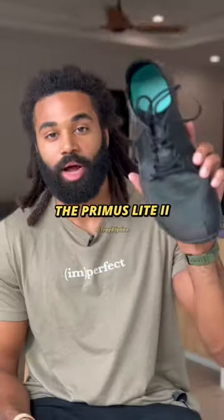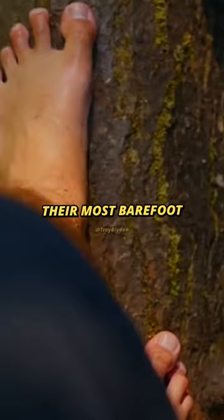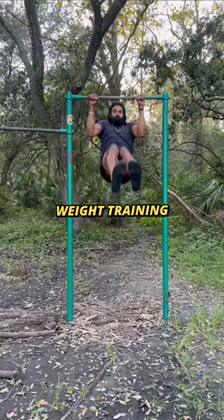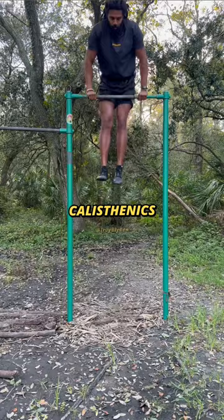Vivo Barefoot, the Primus Light 2. I would probably consider this their most barefoot style shoe — I think it's maybe three millimeters. I use these for boxing, the occasional sprinting, weight training, and calisthenics. They give you a really good close to the ground feel.